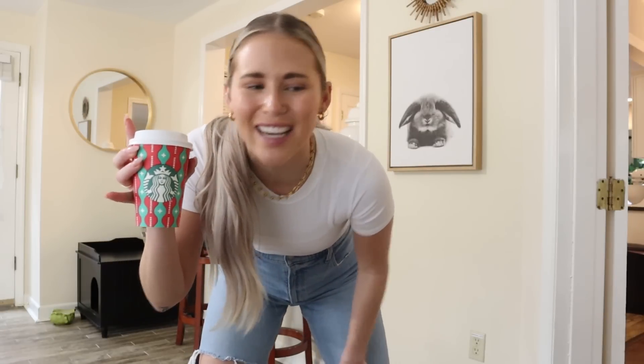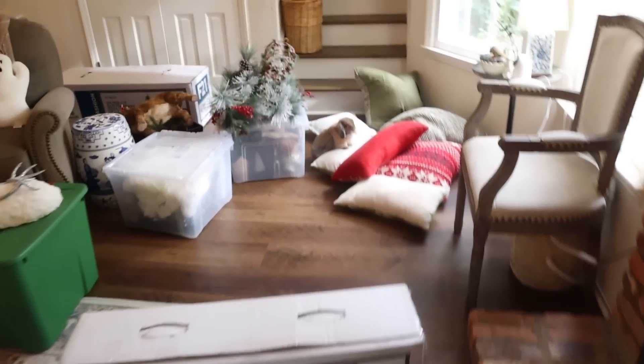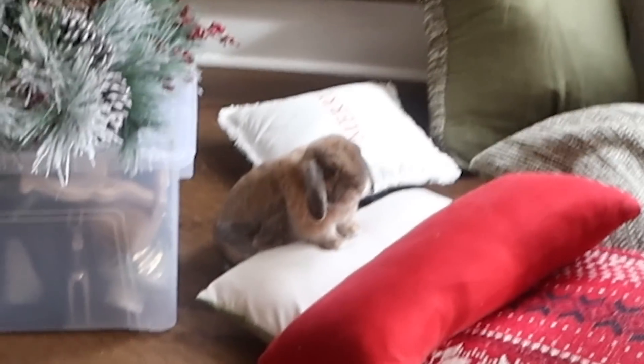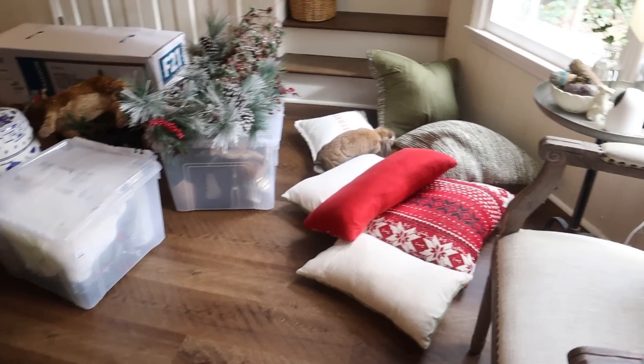I have my holiday Starbucks cup — it is a chai latte, so you know I'm ready to go. I pulled all of the holiday stuff out and Cinnabun is like, 'what is all this stuff?' You ready to get in the Jinglebun spirit?